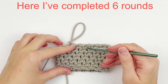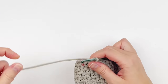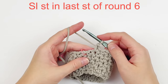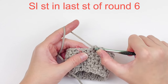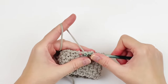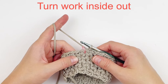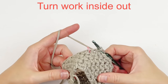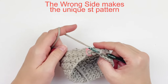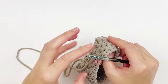Here I'm showing you that I have done six rounds and I'm near the end. Instead of skipping the last two stitches and joining in the marked stitch, we're going to skip one stitch and slip stitch in the last stitch of the round. Now our stitch pattern that we want on the outside is actually on the inside, so we are going to turn our work inside out — the cool stitch pattern is actually on the wrong side of our work, so we want that facing out.